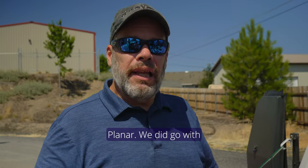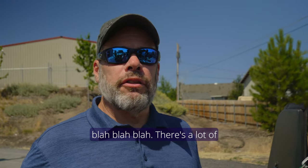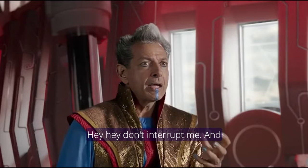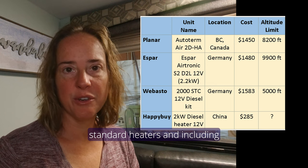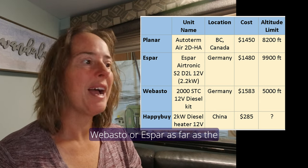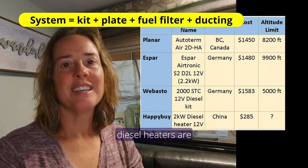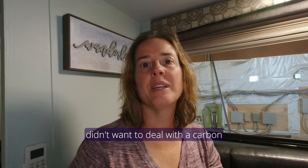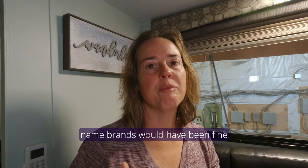I was pretty impressed with Planar. We did go with Planar. There are Chinese ones out there, cheaper ones, a lot of diesel heaters out there. However, I really didn't want to have it fail. And to share this chart comparing approximate costs — Planar versus other standard heaters including Chinese diesel heaters — as you can see there's not a dramatic cost difference between Planar, Webasto, or SBAR. Chinese diesel heaters are dramatically cheaper, but we wanted something more robust. We didn't want to deal with carbon buildup at higher altitudes. We just wanted something that works. Either of the three name brands would have been fine for us. We ended up choosing Planar mainly because they're in Canada and that's closer than Germany.